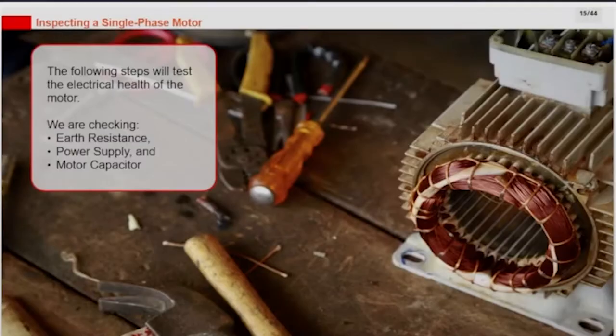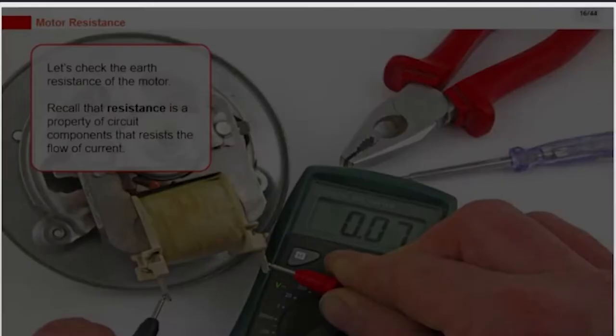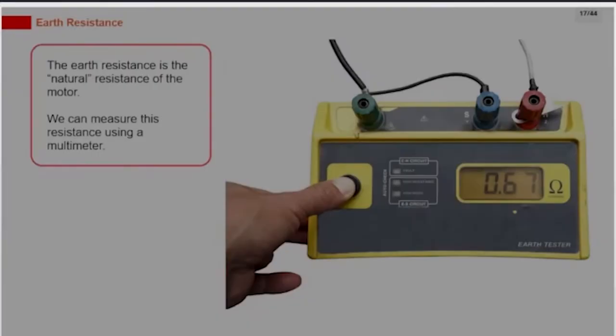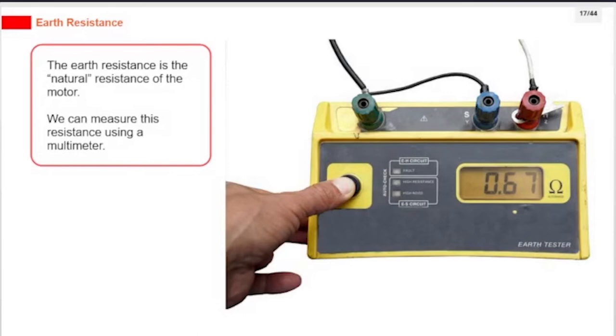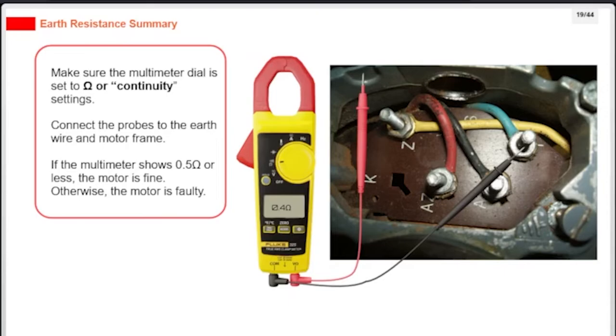The following steps will test the electrical health of the motor. Let's check the earth resistance of the motor. Resistance is the property of circuit components that resists the flow of current. The earth resistance is the natural resistance of the motor, and we can measure it using a multimeter. Make sure the multimeter dial is set to ohm or continuity settings. Connect the probes to the earth wire and motor frame. If the multimeter shows half an ohm or less, the motor is fine; otherwise, the motor is faulty.